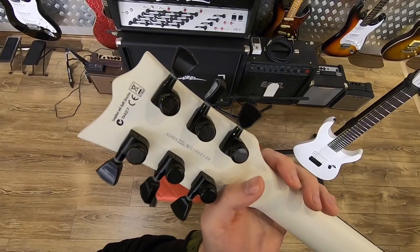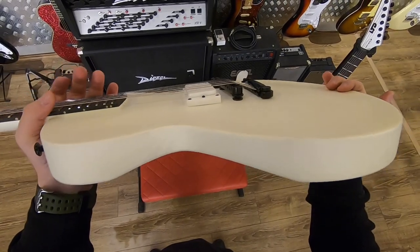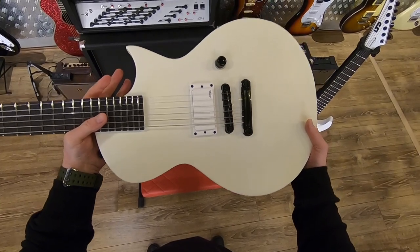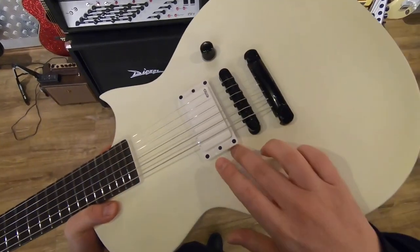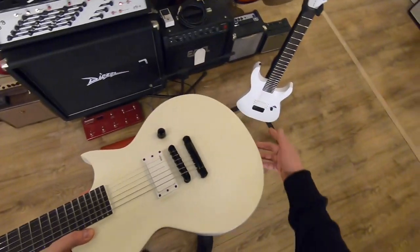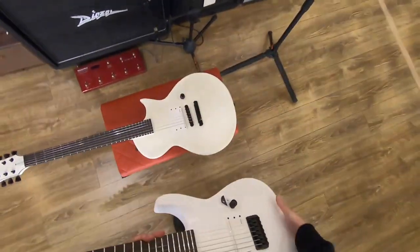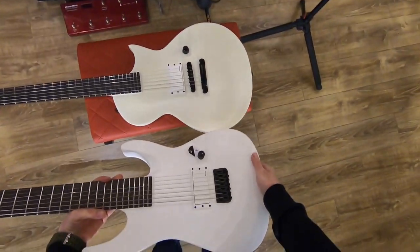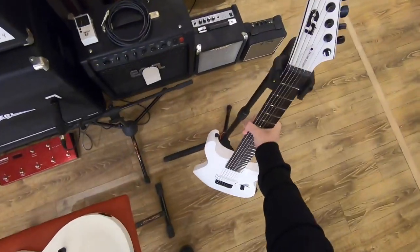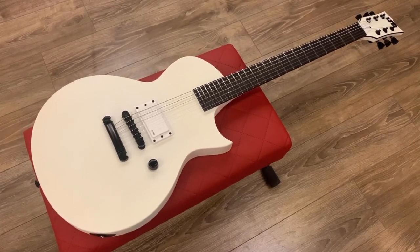Then we got LTD locking tuners. One huge problem I have with this guitar: it is the satin finish, and this one has turned yellow, as you can clearly see. The owner tells me it supposedly happened over a day. To better demonstrate the difference, I have a brand new seven-string Arctic Metal here — check it out next to the used one and see how much of a difference there is. Keep this in mind if you're getting an Arctic Metal for the snow white finish alone.